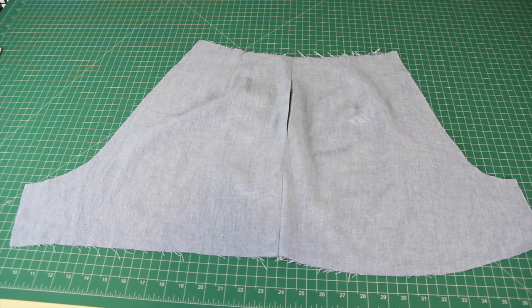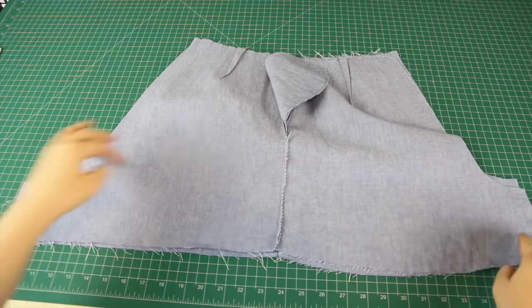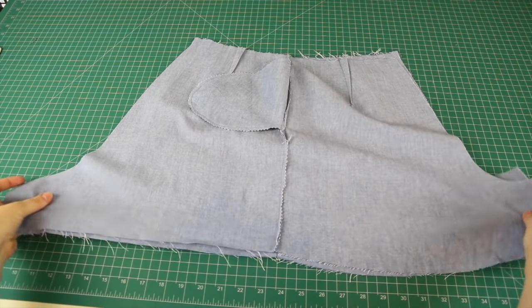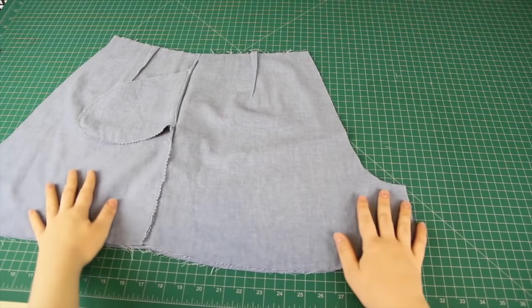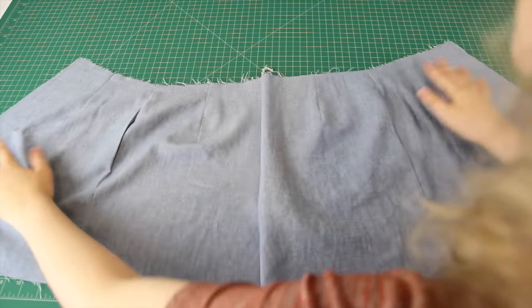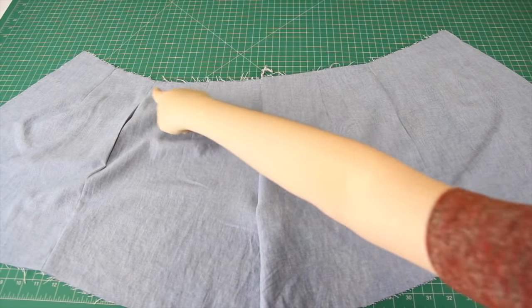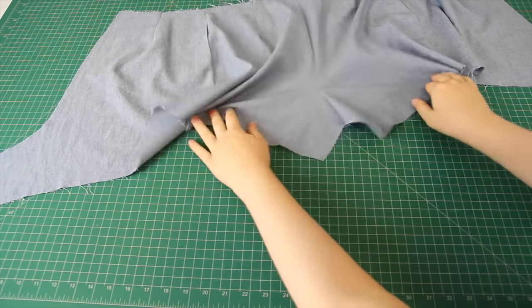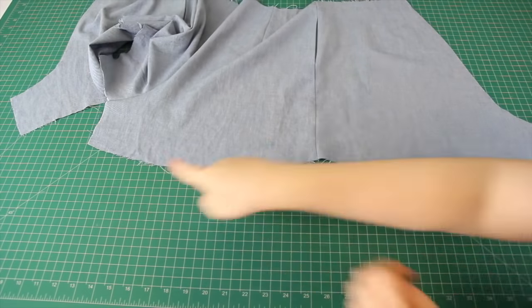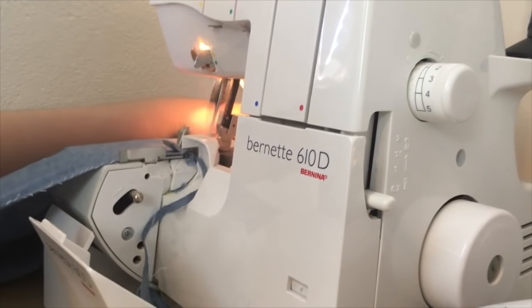Next I placed each of these pieces right sides together so that the two front and the two back pieces are matched up with each other. Then I sewed the front seam together, and I did finish off the raw edges with an overlocker. Next, I unfolded the whole thing, and before sewing up the back seam, I'm going to overlock the raw edges along both the top and the bottom. This step is optional — it just makes the garment look nicer on the inside.